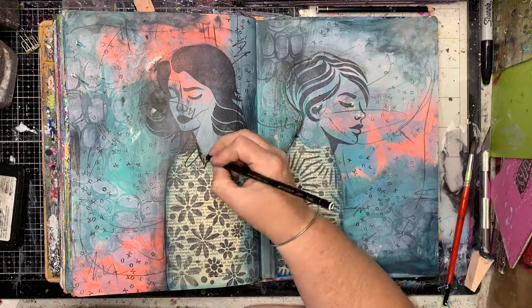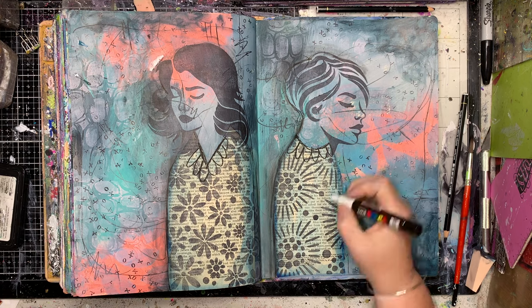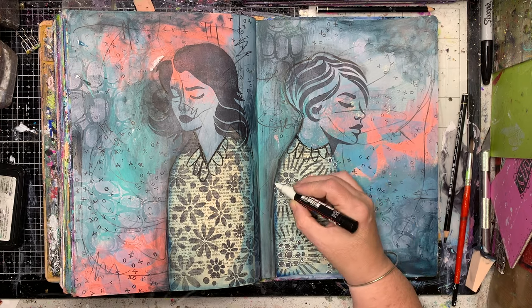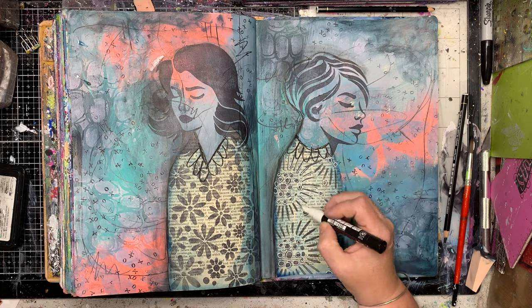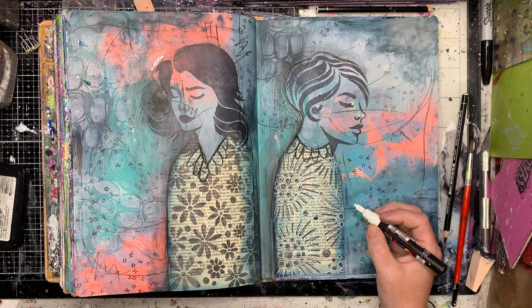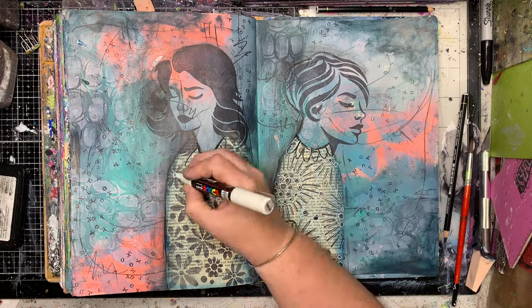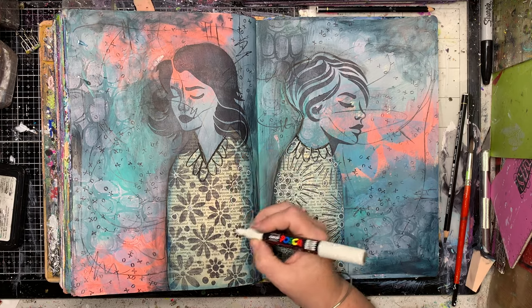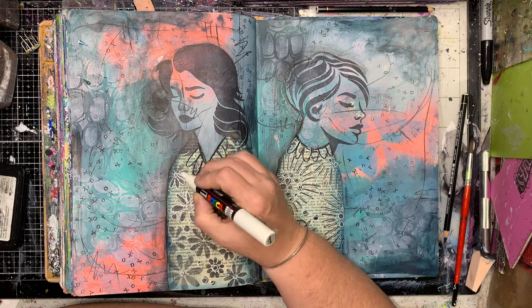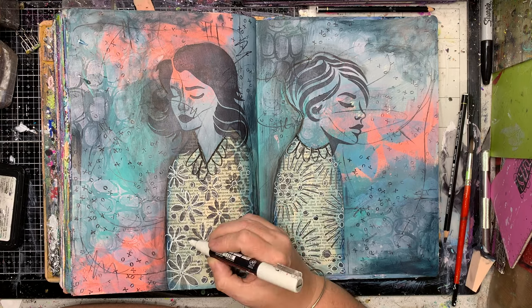So if you want a similar effect to a Stabilo All pencil but you want it to be permanent, that's where you would use your Inktense pencils, which you can get from most places — some newsagents sell them and in Australia you can get them at Office Works. I think you can buy them individually as well, so you don't have to buy a full set. They are expensive — I think they're Derwent Inktense — but you can go in and buy just a black, a brown, and a blue if those are the colors you want for shadows in your kit.